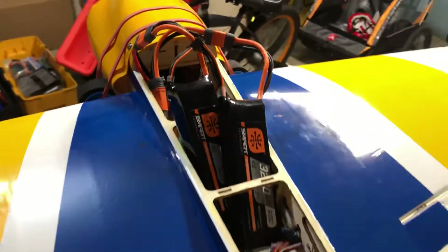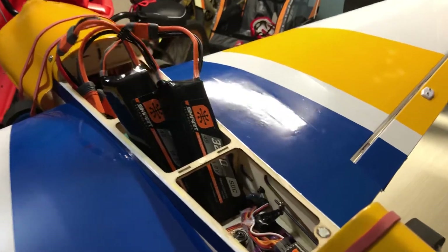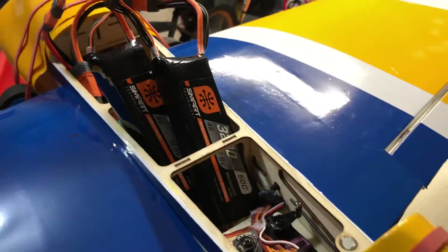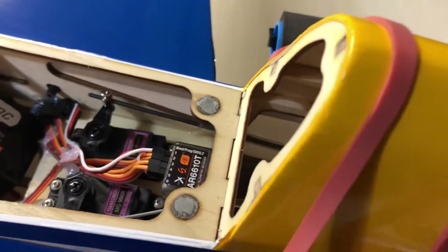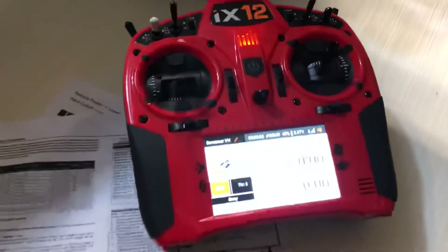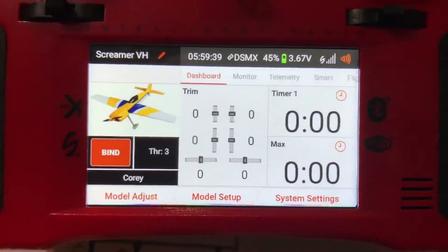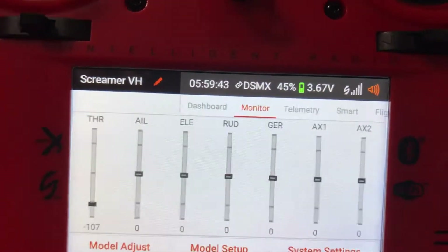It has full Smart 4x telemetry, and I'll show you some options in a second. I have two Spectrum 3300 4S packs and I'm running the new AR6610T receiver. My transmitter is an X12. I'll run you through some of the screens real quick.